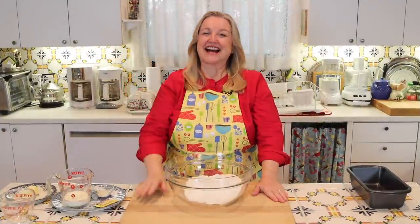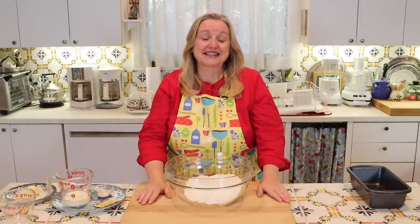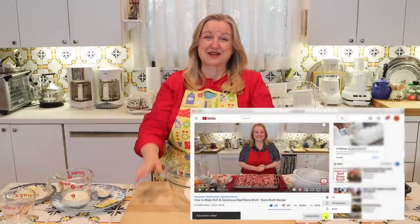Hi, sweet friends. I'm Mary and welcome to Mary's Nest, where I teach traditional cooking skills for making nutrient-dense foods like bone broth, ferments, sourdough, and more. If you enjoy learning about those things, consider subscribing to my channel, and don't forget to click on the little notification bell below — that'll let you know every time I upload a new video.